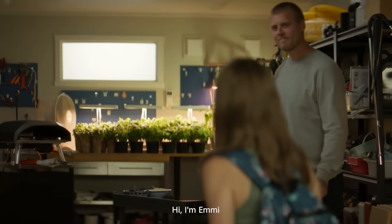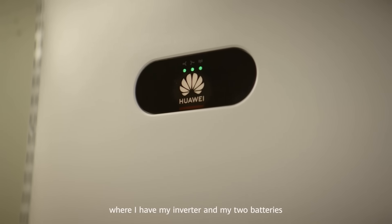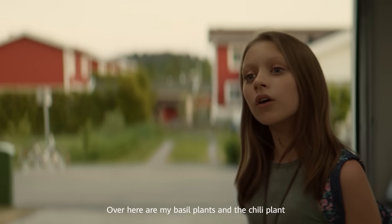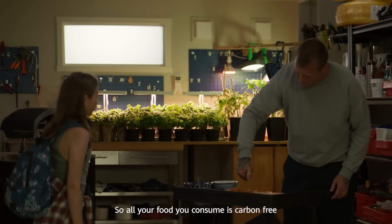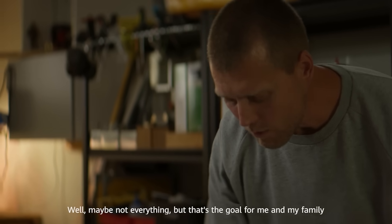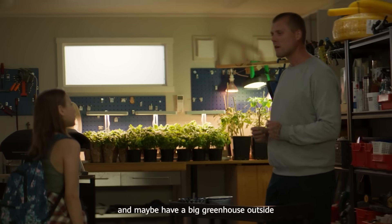Come on in. Hi, I'm Emmy. What does green living mean to you? Well, actually you're looking at it. This is my garage where I have my inverter and my two batteries. Over here is my basil plants and the chili plants. Over there is run by the sun. So all your food you consume is carbon free? Well, maybe not everything, but that's the goal for me and my family.